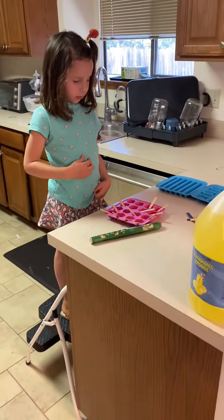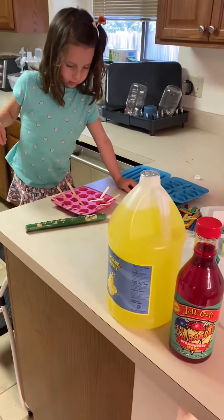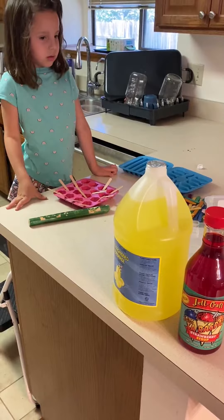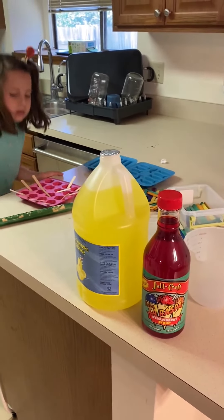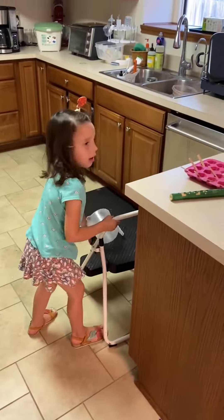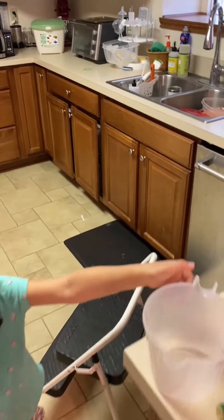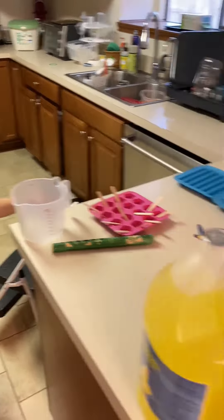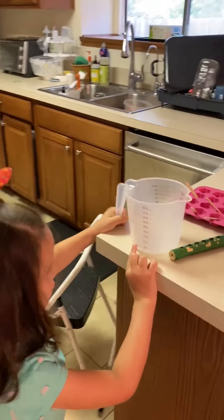We will be using old-fashioned lemonade and Gel-Craft snow cone strawberry syrup to make strawberry lemonade popsicles. Mix the lemonade to five parts water to one part concentrate, then add the strawberry snow cone syrup to your liking — it's up to you how much strawberry you want to add.